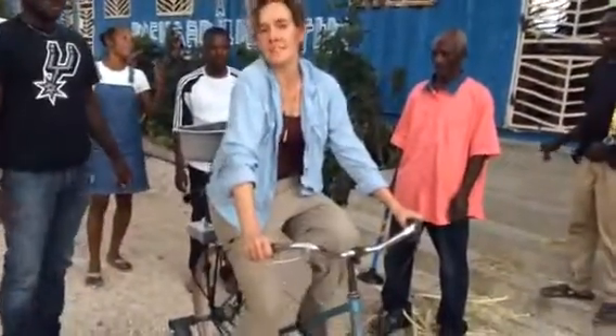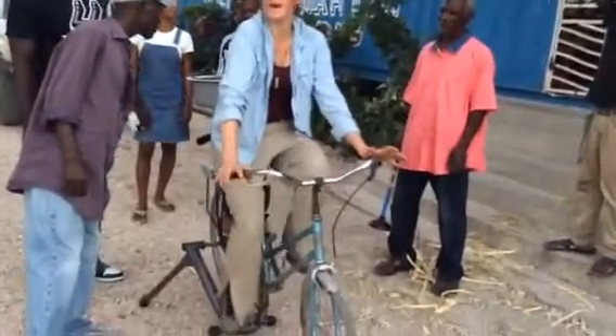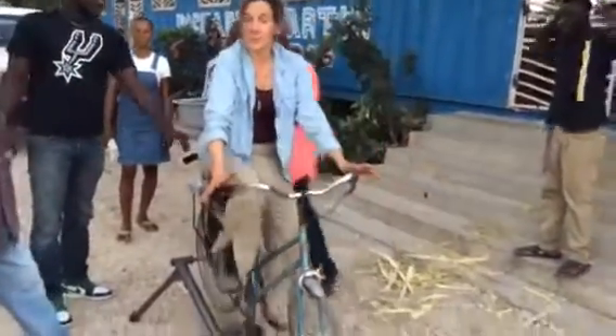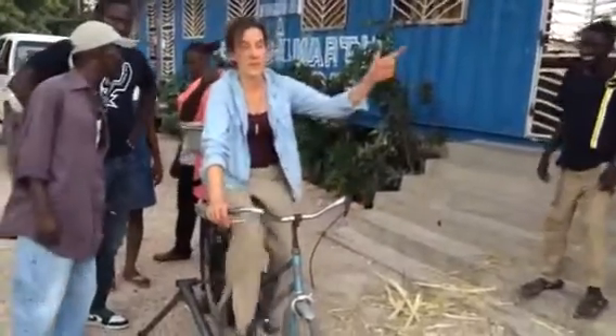This is Kathy Puffer with SolarCities and I am peddling our way to making a biodigester slurry of organic food waste that is going to be used in our anaerobic biodigester here at the back of the school.